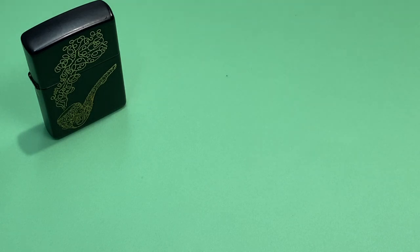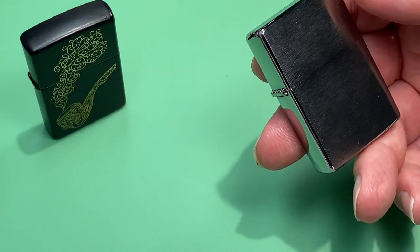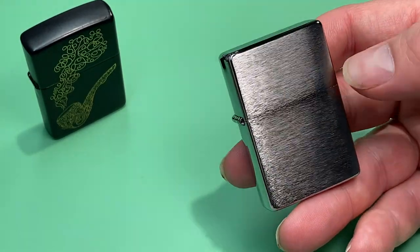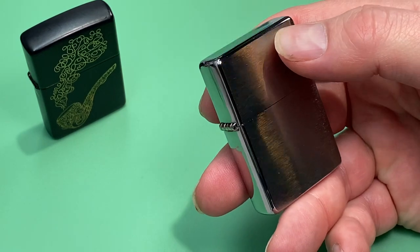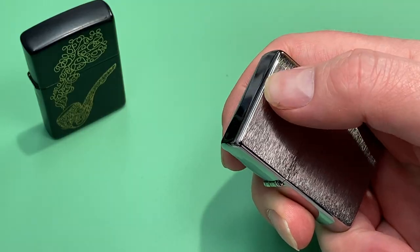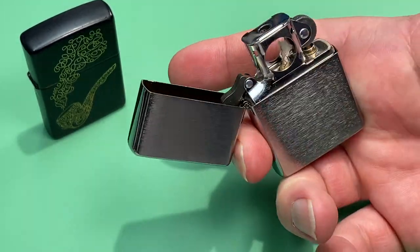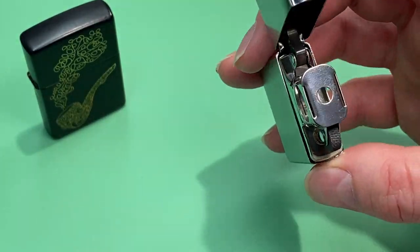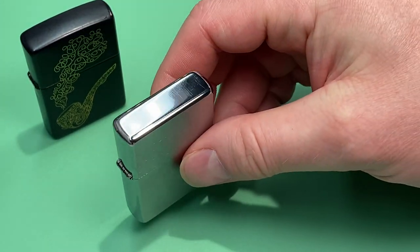I'm also very much into vintage lighters, or at least the new replicas that Zippo has put out. I'm a huge fan of the newer models and I'm so glad that Zippo decided to bring back some of the older models in new condition. This is just the Zippo vintage pipe lighter — the vintage typically has two stripes on each corner, but I prefer the simplistic vintage look.